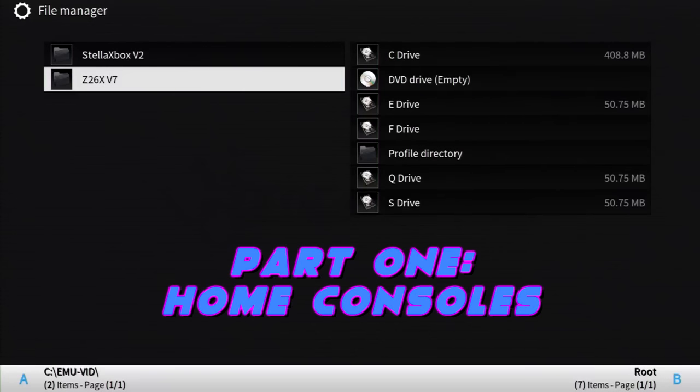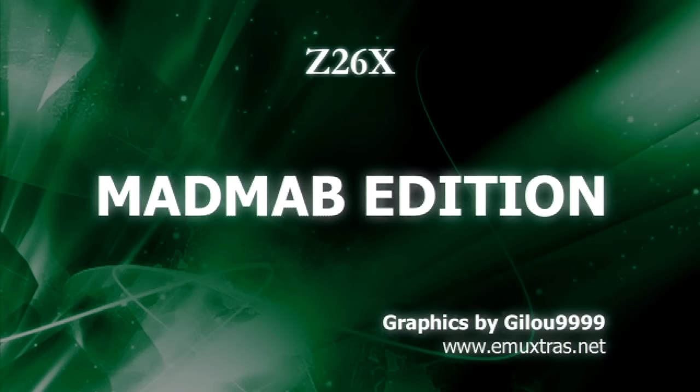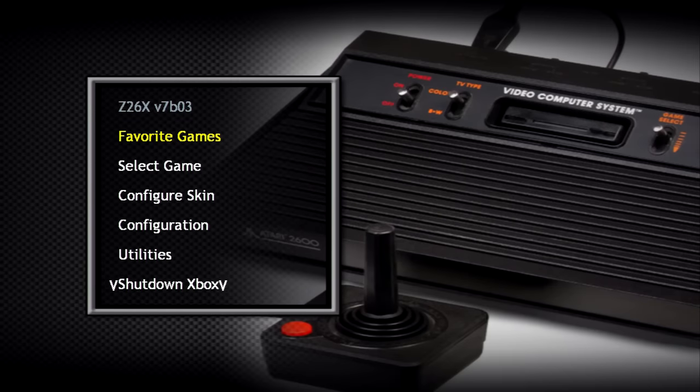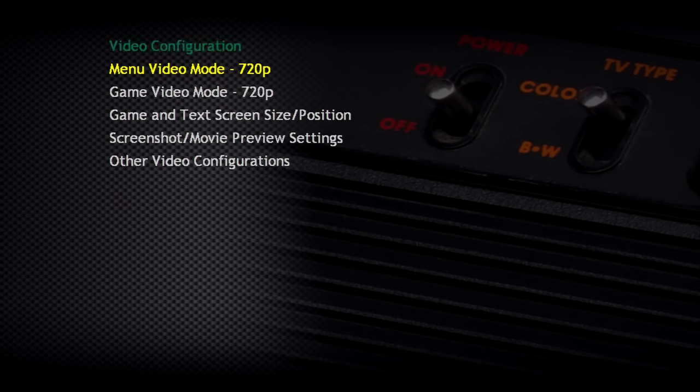Once we have an emulator installed, we have to launch it. Where you've put it depends on you, but for me I put it in a subfolder on the C drive. Let's get into those home consoles, starting with the Atari 2600. The emulator I'll be using is called Z26XV7. The first thing I do every time I start an emulator on the Xbox is to make sure I'm getting a proper aspect ratio. This ensures the games will look the way they were meant to look, and can also prevent visual distortion.